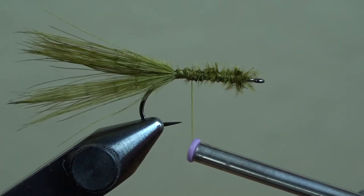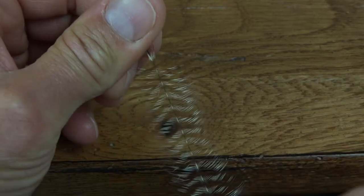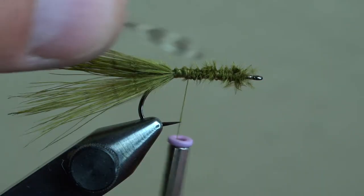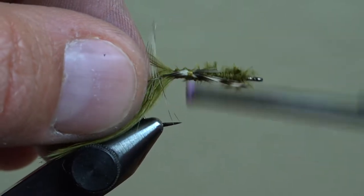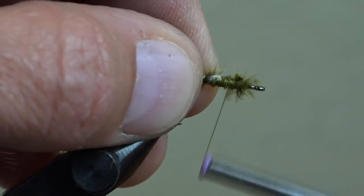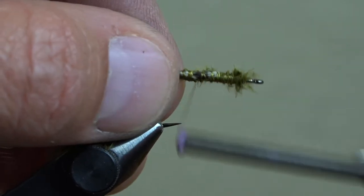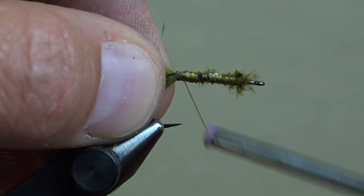There we're going to tie in one hackle feather from a grizzly bugger mini pack. Opposite of what we did with the marabou feather, we need to preen these fibers back from the tip, splaying them out, creating a small tie-in point at the tip of the feather. Use a little saliva on your finger if you need help getting the hackle fibers to lay back on the stem. Then hold the tip of this feather on the near side of the hook and tie it into place.